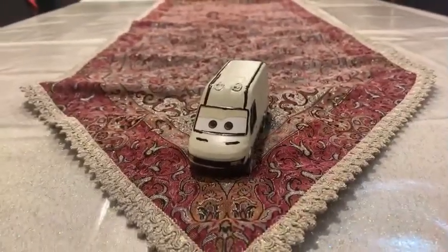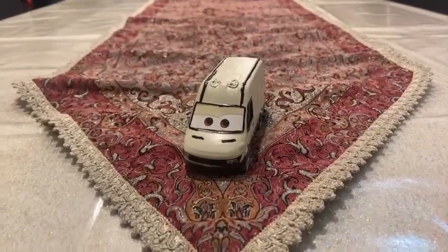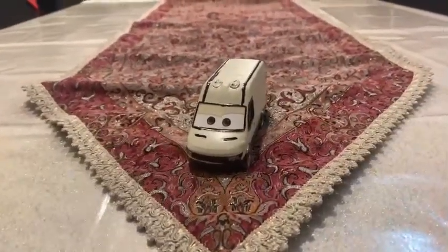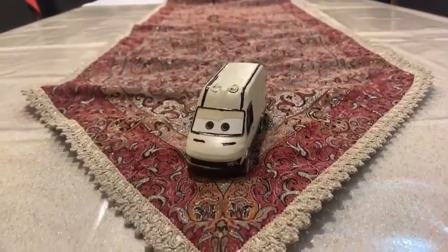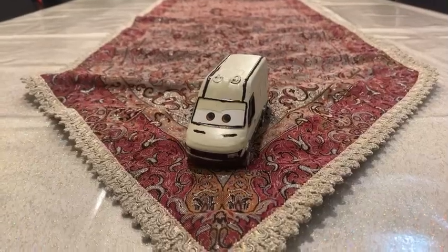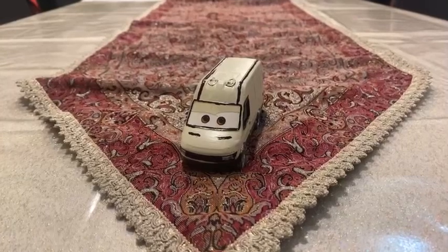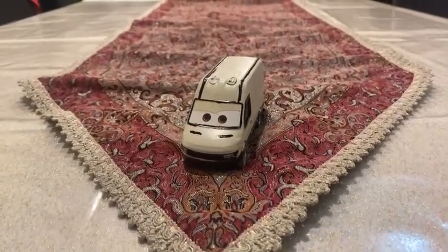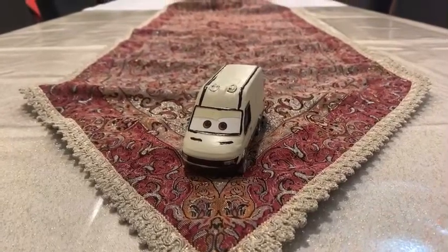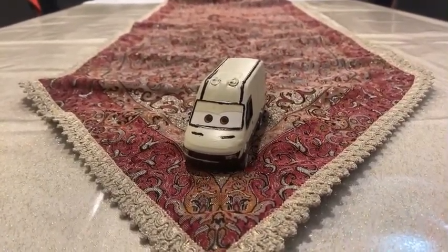Hey dudes, this is Sam from Sam the Bounty Hunter, and we are going to be looking at Disney Pixar's Cars on Road diecast, and we are going to be looking at this car's character in custom, and we are going to be looking at this car.